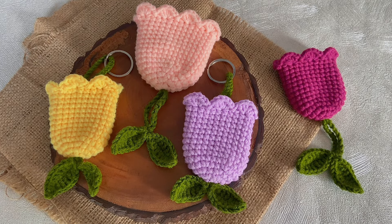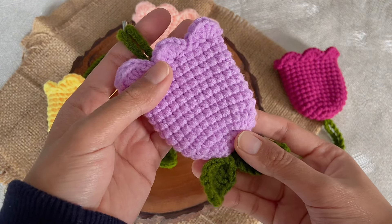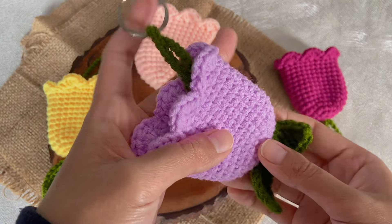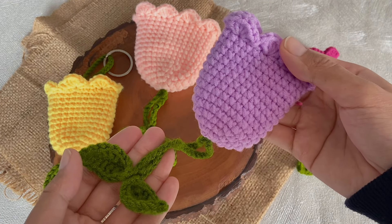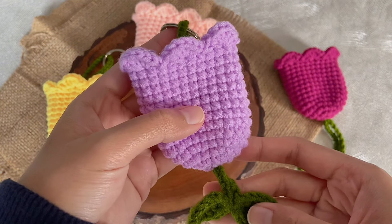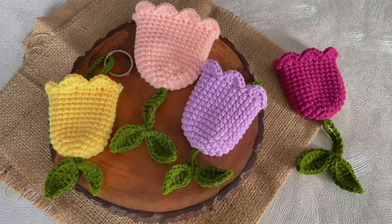Hi everyone! A few days ago I posted a mini tutorial video of this tulip key cover on my Instagram and TikTok. I want to say thank you so much for all the lovely compliments — I'm glad that you guys love it. Now, due to some requests from you guys, I'm going to show you how to make this cutie tulip key cover that can also be used as a big charm. So let's get started!